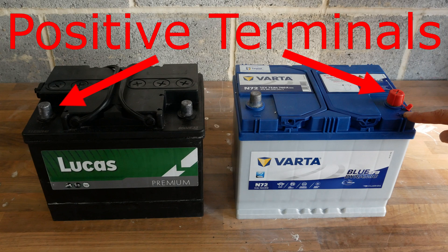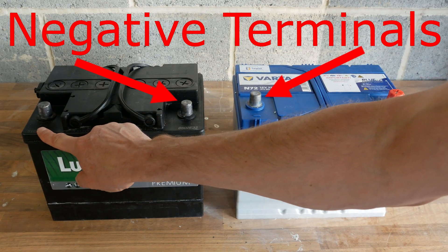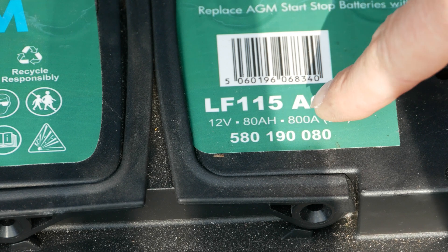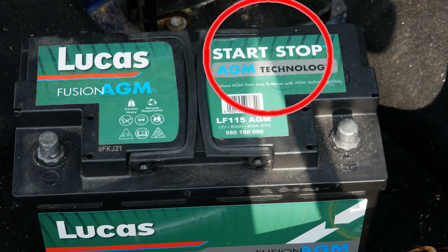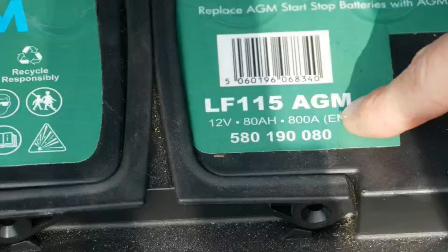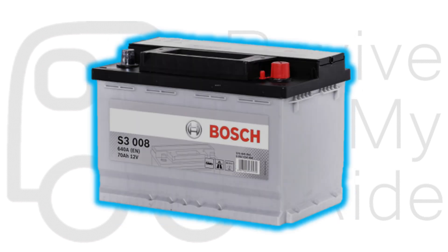It's always worth double-checking that the battery you're buying has the terminals in exactly the same position — here you can see that the positive and negative terminals are reversed on one example. Next, check the technology being used. This one is an AGM battery, which stands for absorbent glass mat, and it's designed for cars with a stop-start function. If your car battery says AGM on it, you must replace it with another AGM battery. If it doesn't say AGM, it's a standard lead acid battery and you should do the same for a replacement.